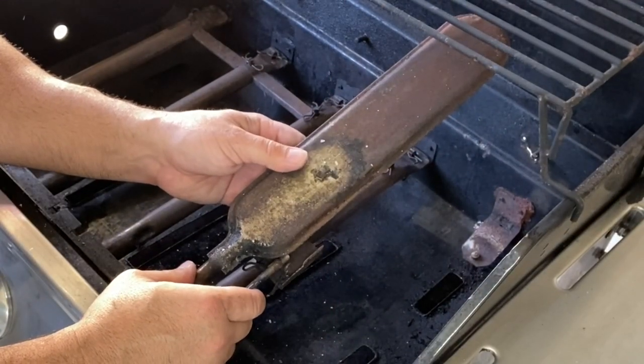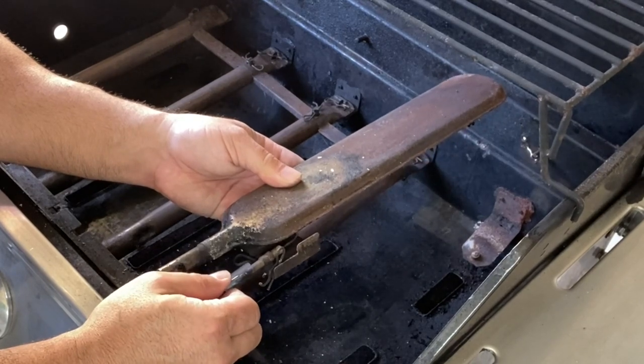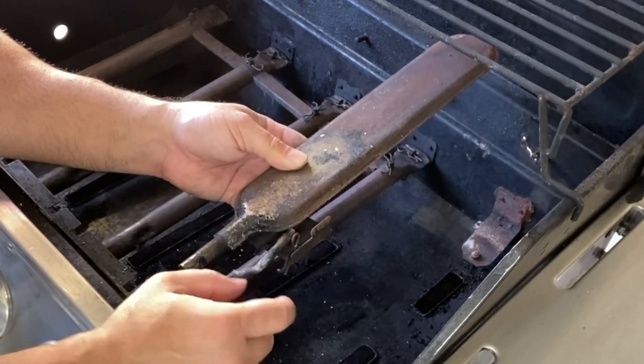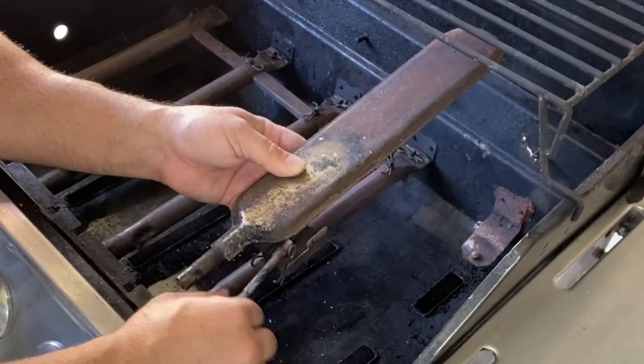This burner is known as the sear burner. What we're going to do is disconnect this old electrode, and then pull the wire through with the string on it, attach the new electrode, and then tie the string to it and pull it back through.